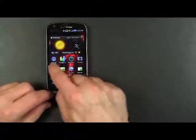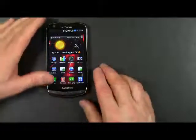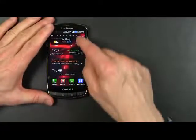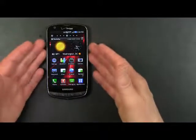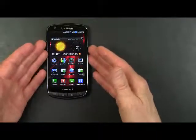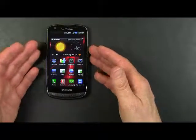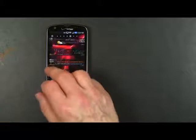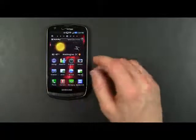The Samsung Droid Charge has Android 2.2 and it comes with Samsung's TouchWiz interface. These are widgets that are part of Samsung's TouchWiz interface. The phone has 512 megabytes of internal RAM, a 1 gigahertz processor, and a graphics processor unit that makes graphical operations on the Droid Charge very smooth and elegant feeling.